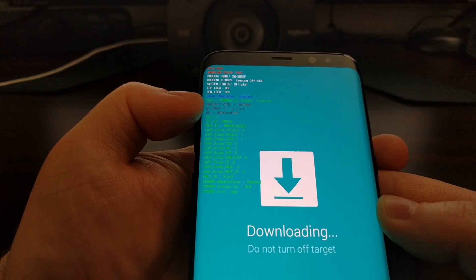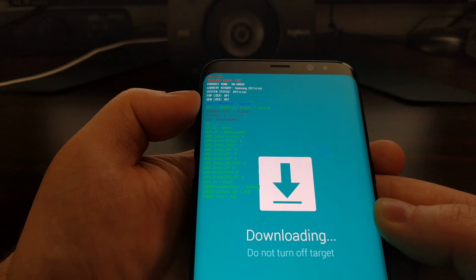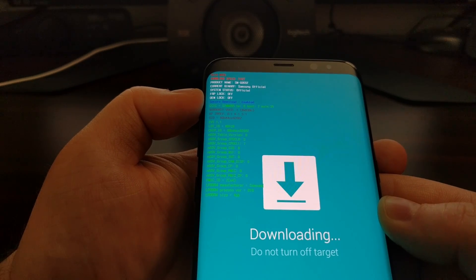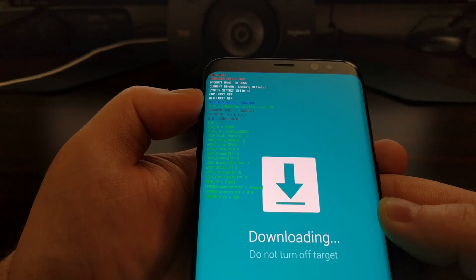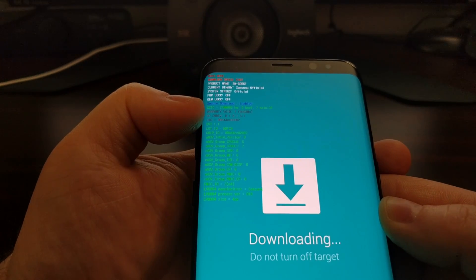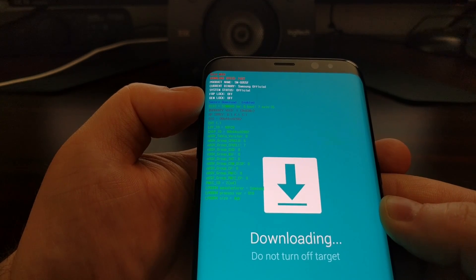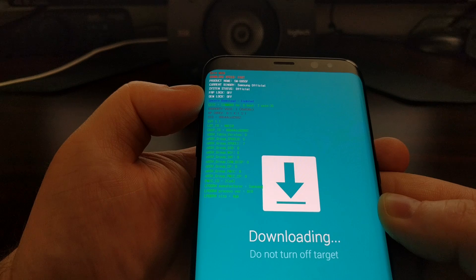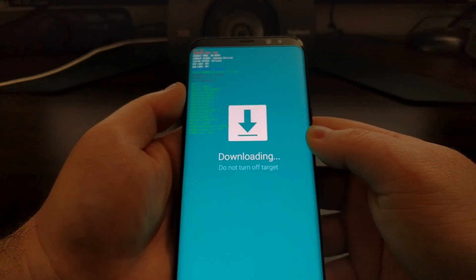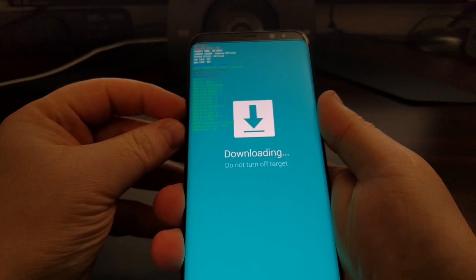This isn't to say that every retailer or carrier will refuse to replace or repair your device if Knox has been tripped. Samsung most assuredly will refuse, but there are some carriers and retailers out there that won't check — they will just replace it or give you a refund and send the phone back to Samsung.